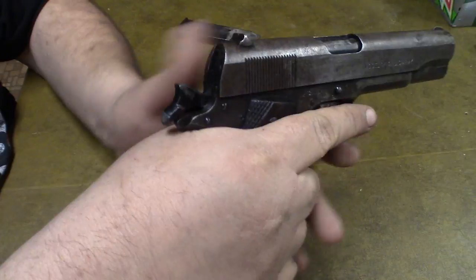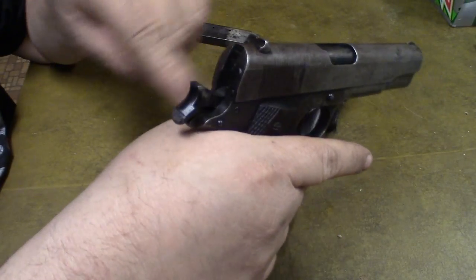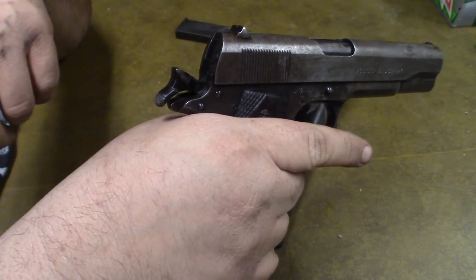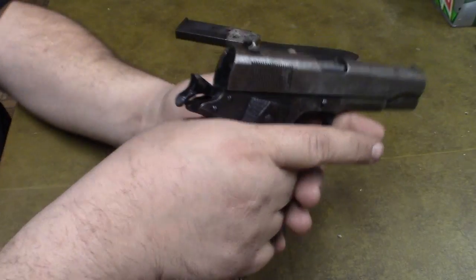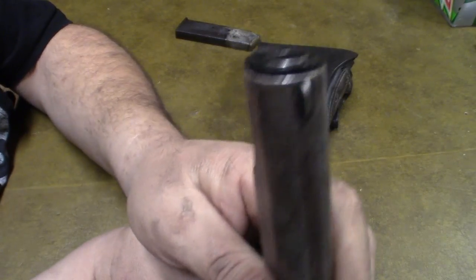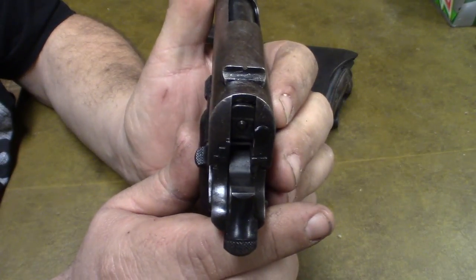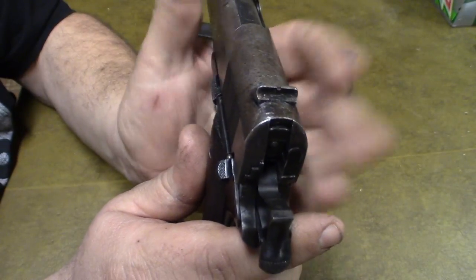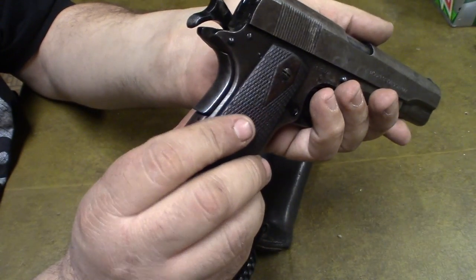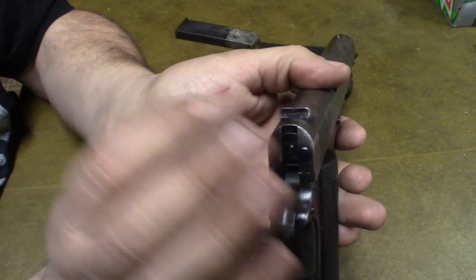One thing about these guns: if you shoot them, the hammer will really come back and bite you if you get your hand up too high. It'll pinch the ever-living crap out of you — it can take chunks of skin off. You have to hold it low enough. On the newer ones, they bobbed the hammer and made the beaver tail much better. These early ones will get you. The sights are pretty rudimentary — just a small front knob and a groove in the rear — but they are accurate enough. I can hit a target all day at 10-15 yards.